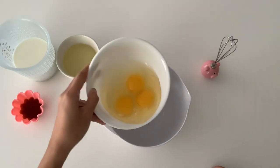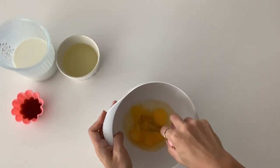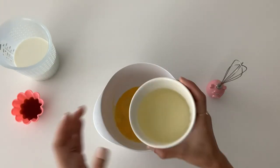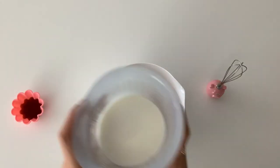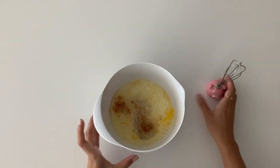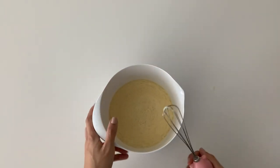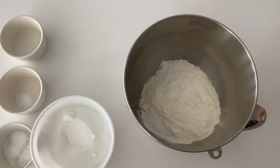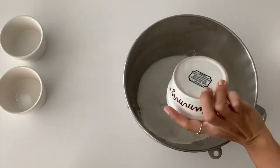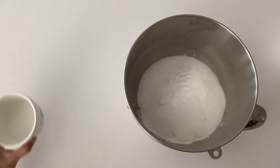In a medium mixing bowl, whisk the eggs, oil, milk, and vanilla. In the bowl of a stand mixer, add your cake flour, sugar, baking powder, baking soda, and salt.